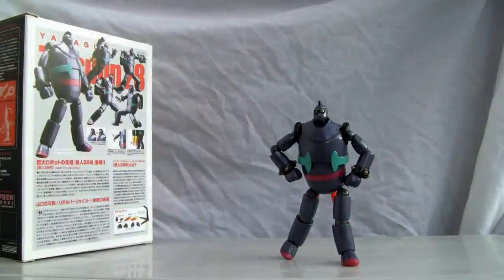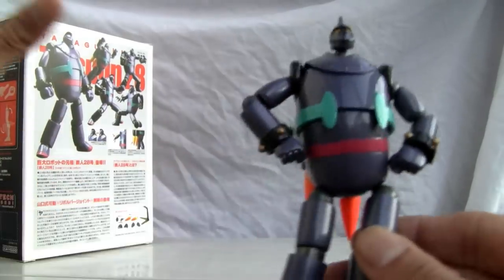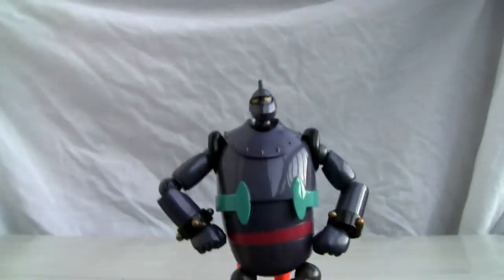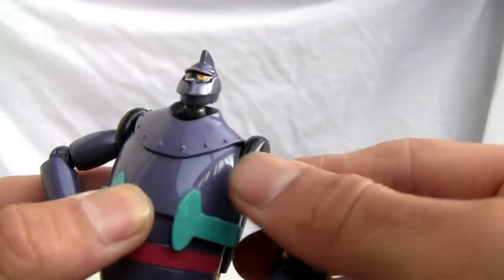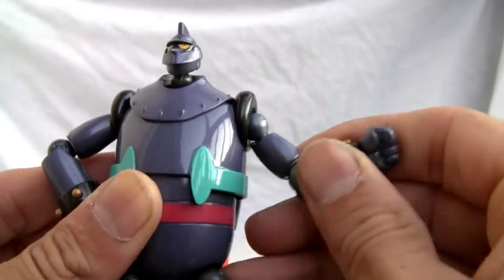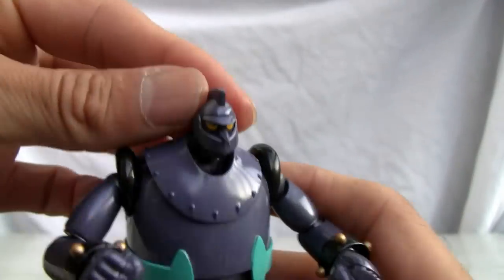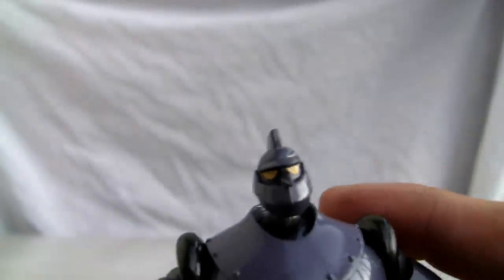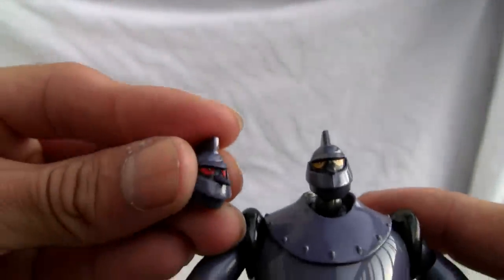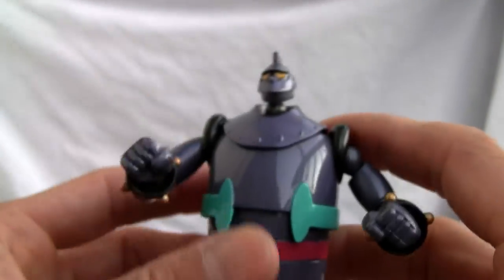He is top heavy and hard to stabilize — hard to balance, actually. That's one thing I don't like about him. He's got great detail for what it is; I love the plastic — it's hard but at the same time really soft. Nice little eyes over there. You can definitely switch out his head — his head does pop up, so if you want the more evil red eyes, you can do that. I don't watch the anime; it's way back when.